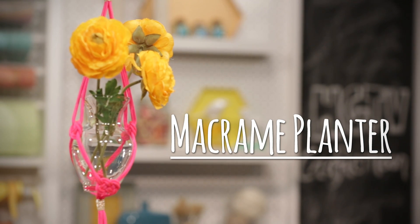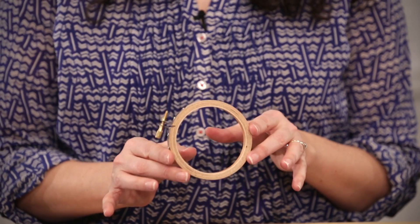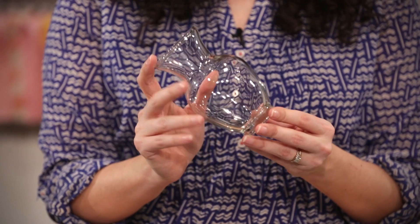Here's what you'll need: 20 feet of nylon cord, 4 feet of nylon cord in a coordinating color, a small embroidery hoop, measuring tape, scissors, and a small vase or planter.